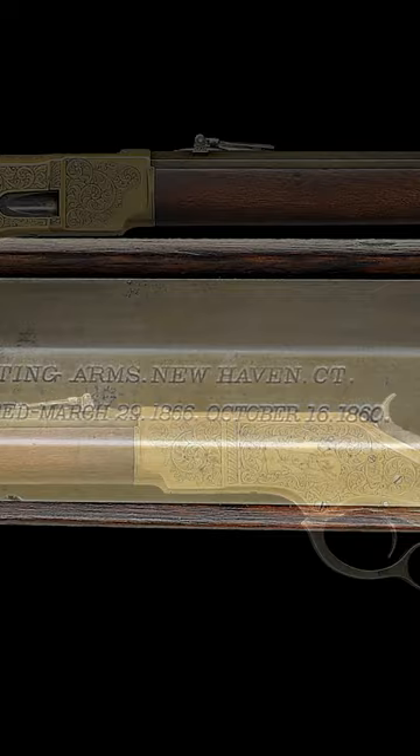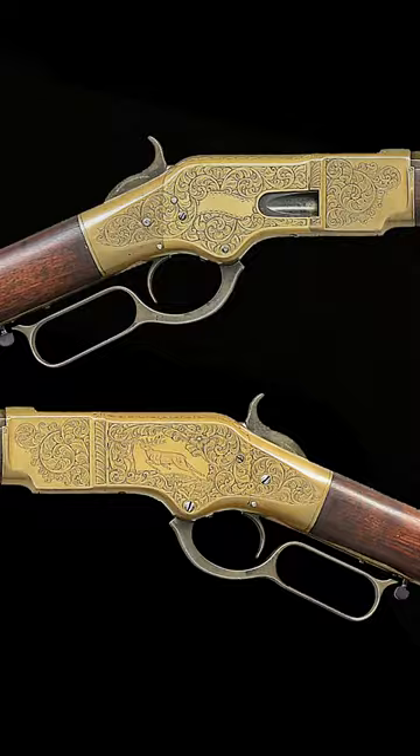The condition rates very fine with the brass showing a pleasing mild patina and strong engraving. If you liked this video and want to learn more about factory engraved Winchesters, visit our website at poolinauctions.com.